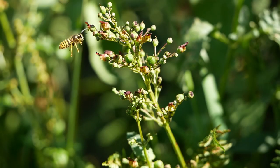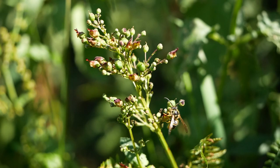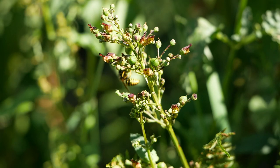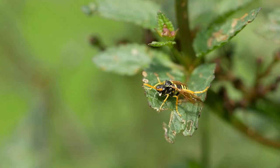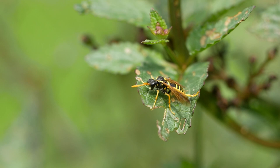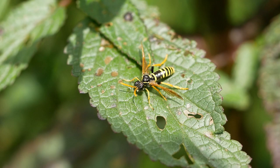The small drab figwort flowers are mainly designed to attract social wasps; bees are very infrequent visitors. At first sight, this seems to be just another wasp, but appearances can be deceptive. This is actually a sawfly — not a real fly, but a primitive relative of the wasps which it mimics.